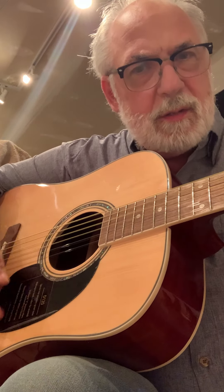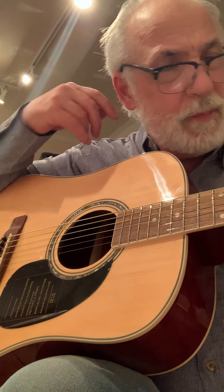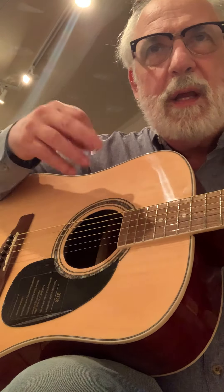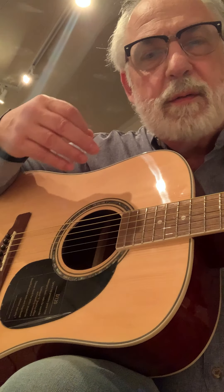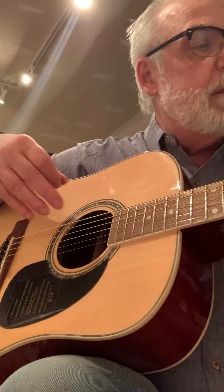It sounds quite boomy. Before, I was looking at a Yamaha in this price range, and it was actually $50 more. I was looking at the Yamaha and it was not the quality of this thing — didn't look good, didn't look finished.